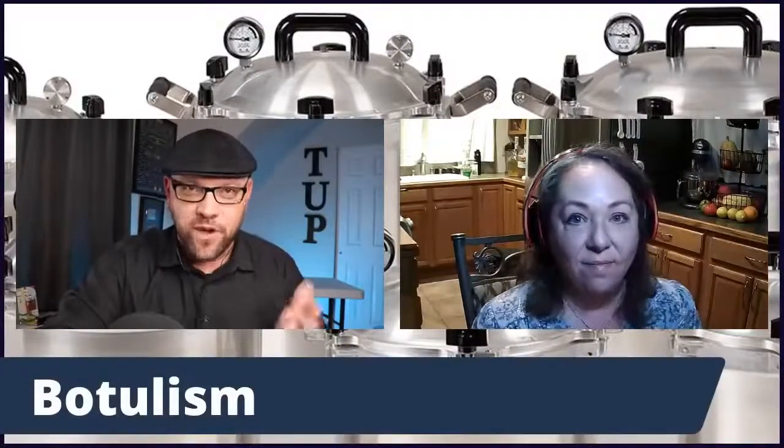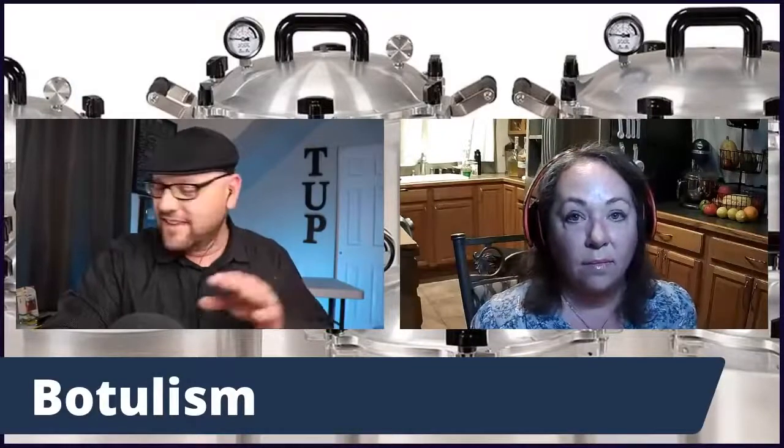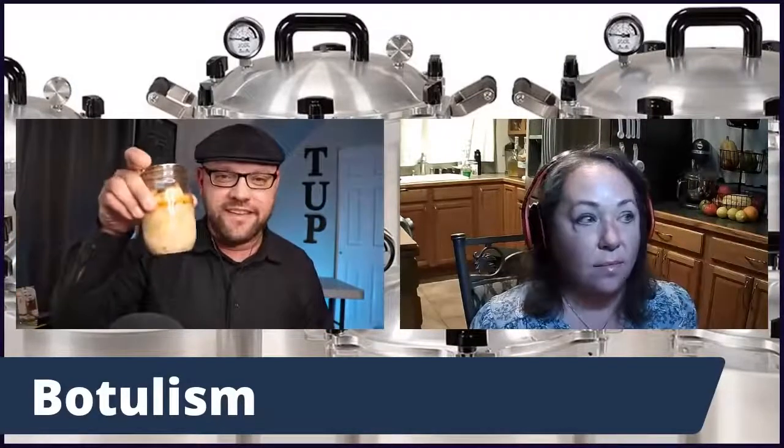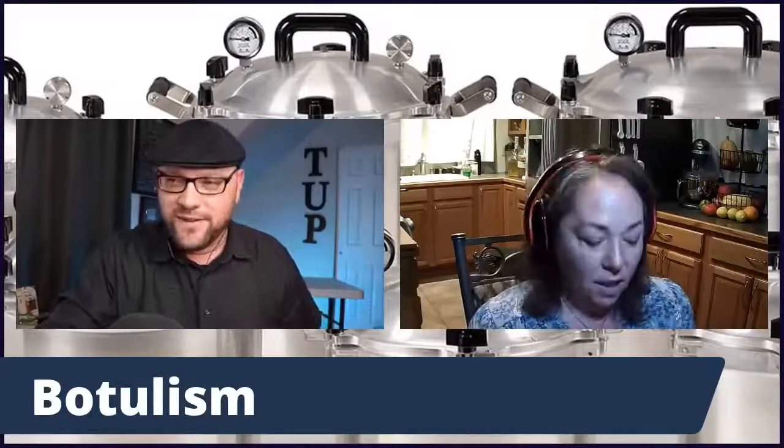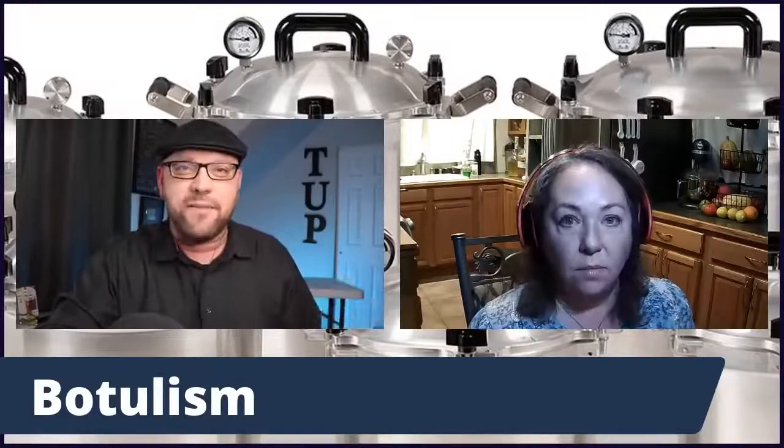Someone's asking if you can can fast food. Let's get into the topic of botulism because that's the main concern for most people. My mom was concerned about it — besides the scary look and texture, the botulism fear is about not wanting to kill your family. So let's talk about botulism.